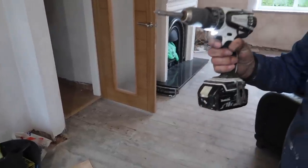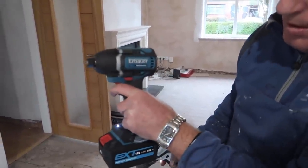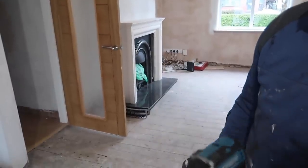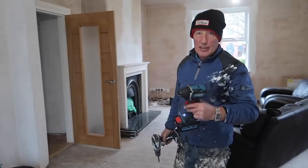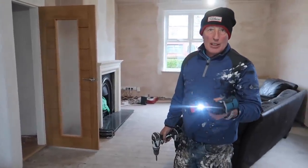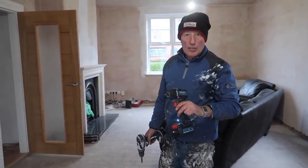The Makita comes on straight away, whereas the Erboa has that little delay. But you still can't knock it for the price - it's solid and it doesn't look cheap. It looks really good.